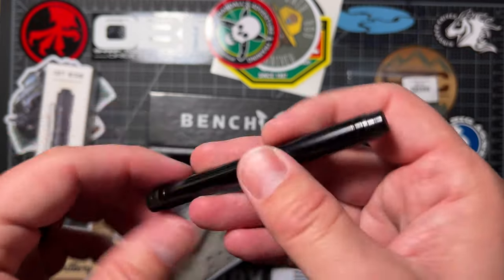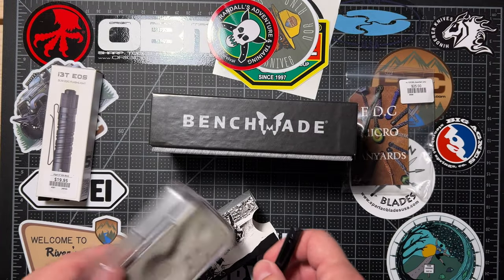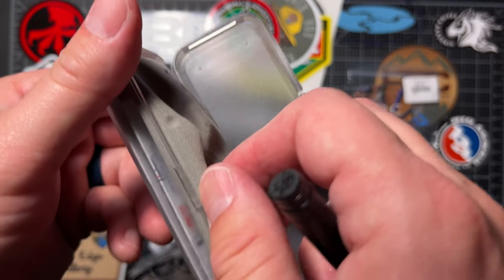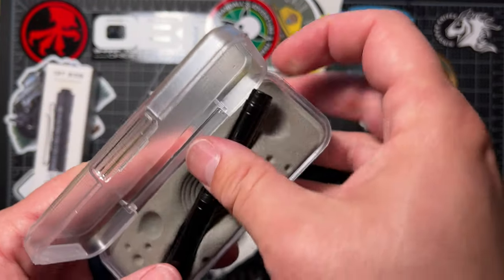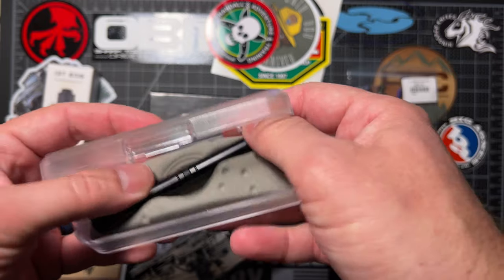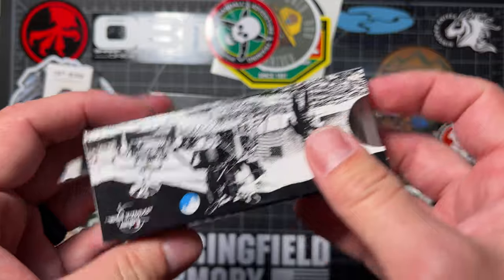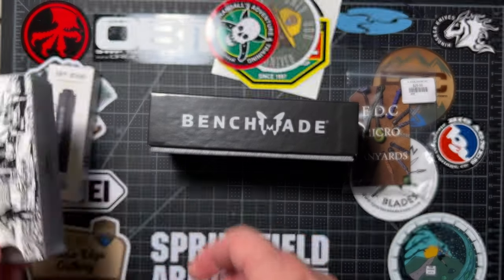Might need to put this in a case or something. It's really cool though. I wrote with it to make sure it worked, and other than that it's staying in its box.